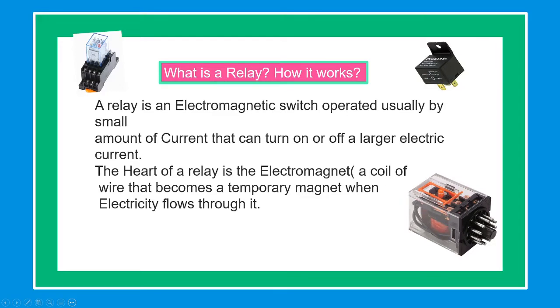A relay is an electromagnetic switch operated usually by a small amount of current that can turn on or off a larger electric current. The heart of a relay is the electromagnet, a coil of wire that becomes a temporary magnet when electricity flows through it.